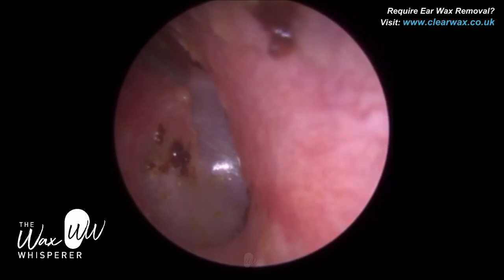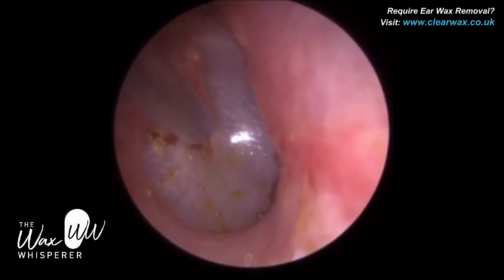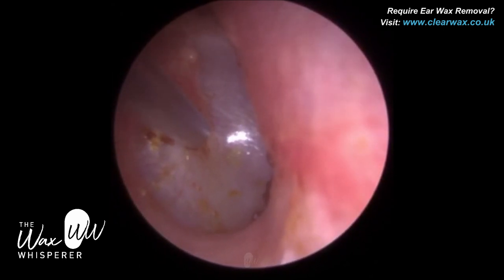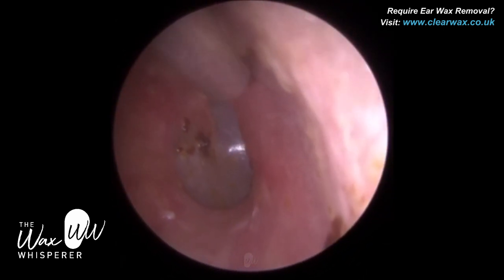So this is the attic region of the eardrum — we also call that the pars flaccida. It's a very sensitive part of the eardrum. There is some wax centrally on the eardrum — we call that the umbo. The umbo is where the hammer bone connects to the eardrum.